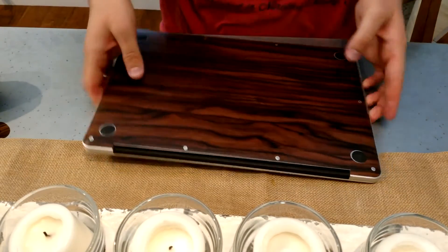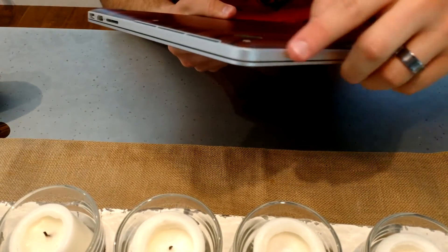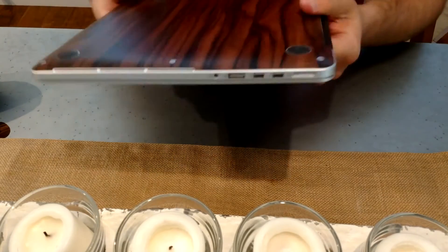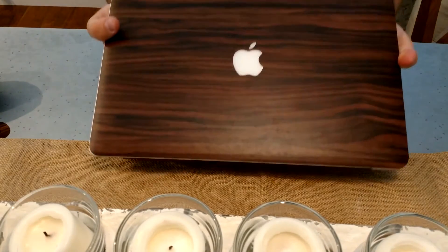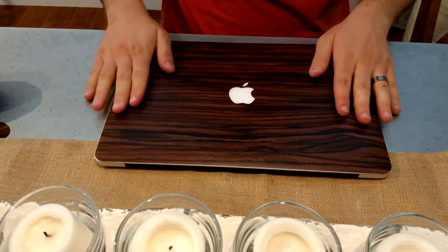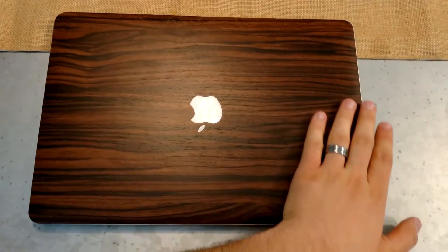Alright guys, that looks really good! The corners are laying down nice and flat now. That's the end product right there — that's what it's supposed to look like. The Apple logo on the top just looks really good, I really like that.